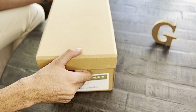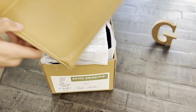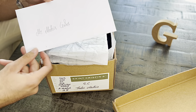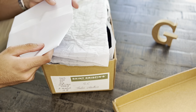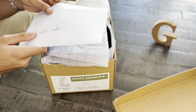It comes in a really nice protective cardboard box. The first thing you see is a handwritten envelope with your order information. On the inside it's nothing else but your order invoice, but it's handwritten and it's a really nice personal touch.